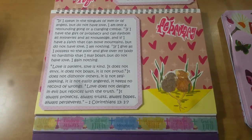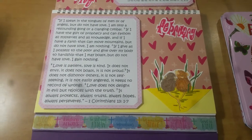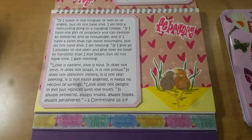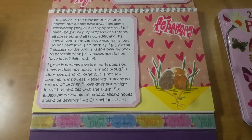Hey everyone, this is Grace and I am here to share with you my February House Mouse project. Down in the description bar will be a list of all the other women who are participating in the collab. I hope you will go over and check out what they've created for the February House Mouse collab.